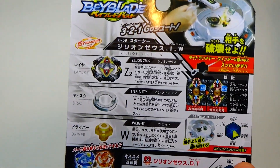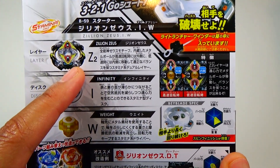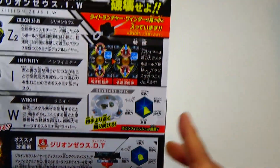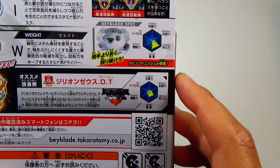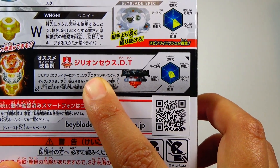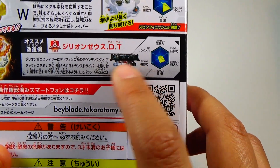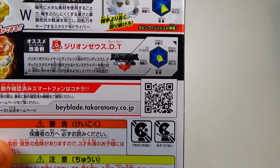Not too much information on the front, but on the back you get all the information. We got Zilean Zeus or Z2 for the layer, Infinity for the disc, and Weight for the driver. Here you can see the metal balls inside the layer and some specs about the Beyblade. And this looks like a balance type customization — Zilean Zeus DT — which looks pretty interesting. I wonder if the Down disc will cover a lot of the parts of the bulky Trans driver.